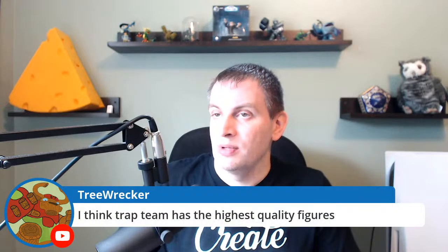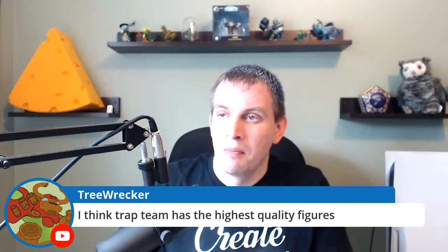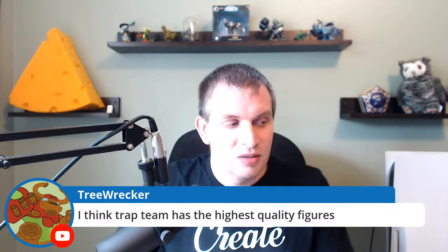I think Trap Team has the highest quality figures. It's arguable — I think they did pretty well with Imaginators too; some of those figures are really nice. Is this my only job? Yes, basically. I have a few other websites I run and a few other things I do, but it's all online — I work from home. So I do get to focus on Skylanders a lot. We have Jet-Vac — this is a Full Blast Jet-Vac that we were just talking about before.